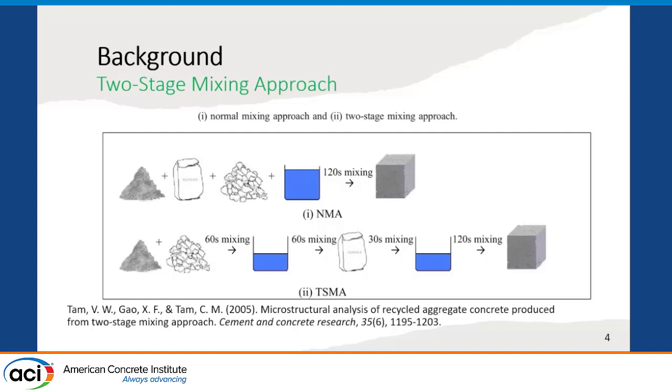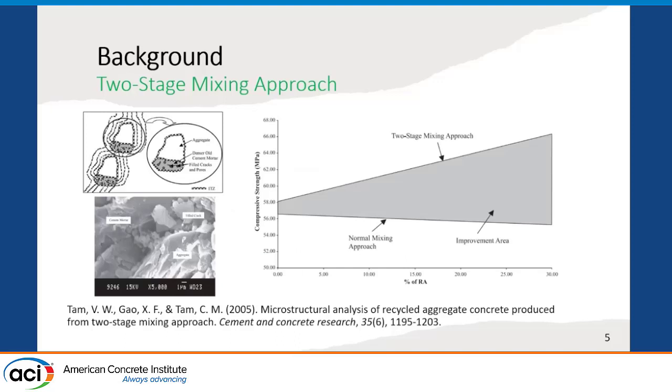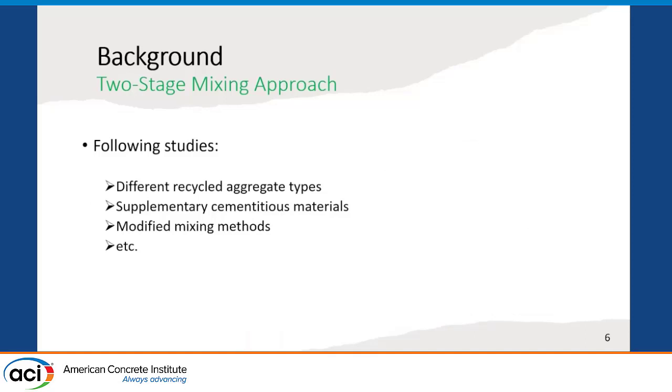For the two-stage mixing approach, first they put the aggregates and half of the mixing water and mixed them, then added the cement and remaining half of the mixing water to prepare the samples. Based on the tests, they reported considerable improvement in compressive strength performance for the two-stage mixing approach, and the effect was found to increase with increasing amounts of recycled aggregate replacement levels. Following this primary study, researchers conducted different studies using different recycled aggregate types, supplementary cementitious materials, and modified mixing methods to further improve the benefits obtained from the two-stage mixing approach.